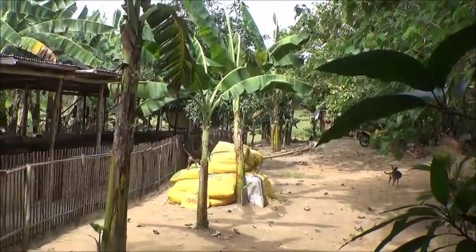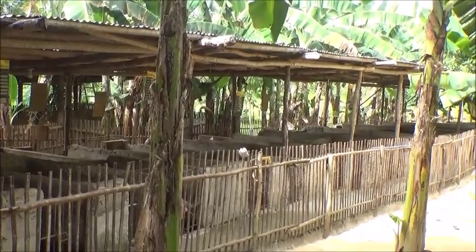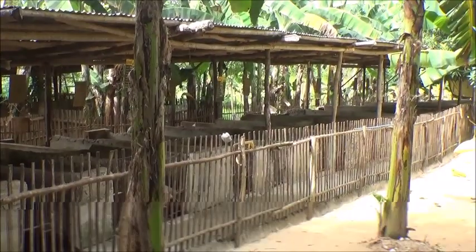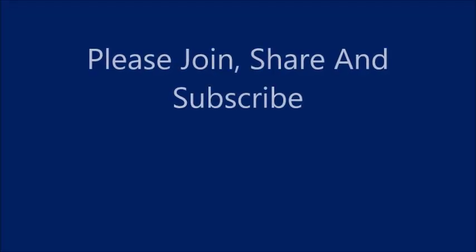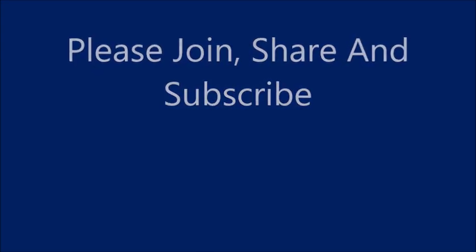Thank you everyone. Please like, comment, share, and subscribe. Thank you everyone.